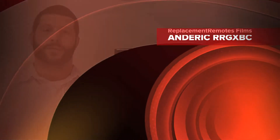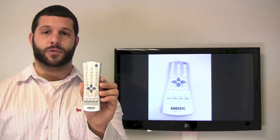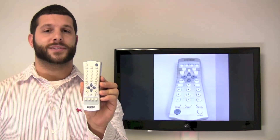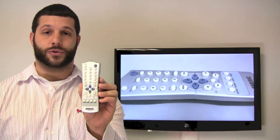Hello everyone, Timothy Cummings from ReplacingRemotes.com. Today I have with me the Anderic RR GXBC remote control, which is a 100% compatibility guaranteed match for all Sanyo FX and GX series remote controls.